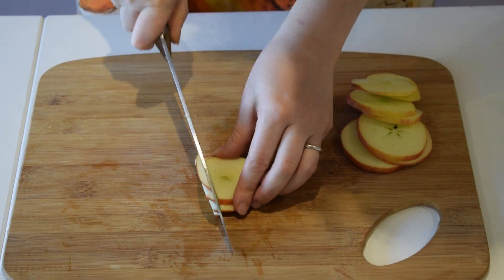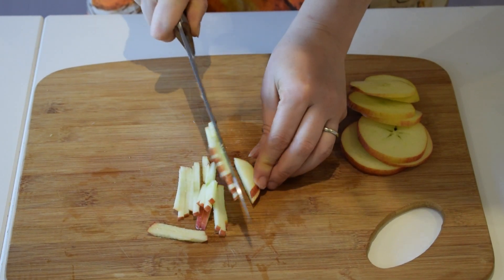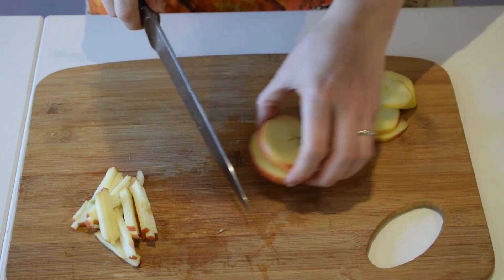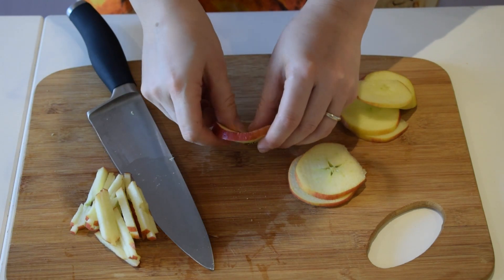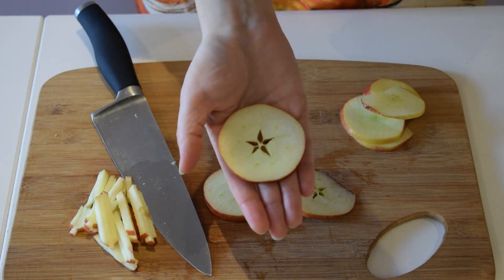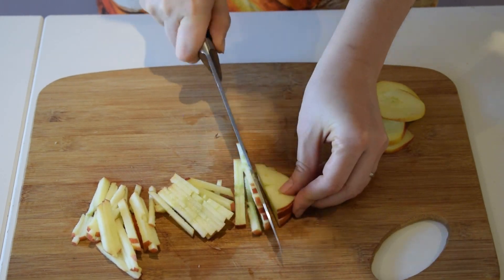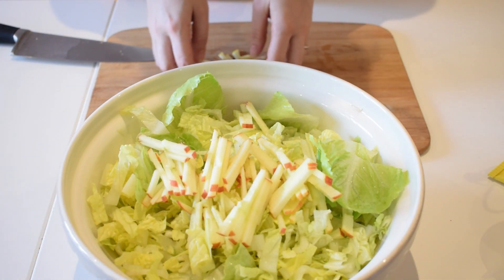So let's do some matchsticks. I'm cutting the apple this way to get little matchsticks to add to our salad. You can clean the seeds out clearly. Look what a beautiful star the inside of the apple looks like. Now I'm adding our apple to the salad.